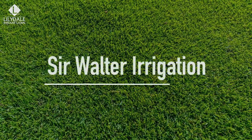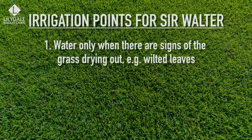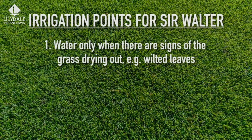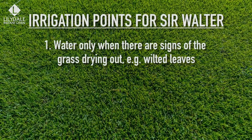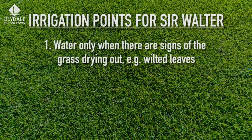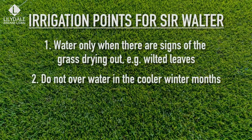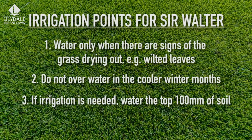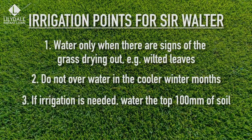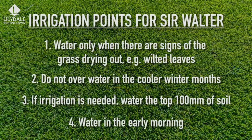Important points for irrigation of Sir Walter DNA certified: once established, water only when you see signs that the grass is drying out — for example, wilted leaves or the blade of the grass starting to close up. Don't water in the cooler winter months unless you see signs of stress. If irrigation is needed, deeply soak the top 100mm of soil — generally 30 minutes with a standard sprinkler will do the trick. Water early in the morning to improve efficiency and plant health.